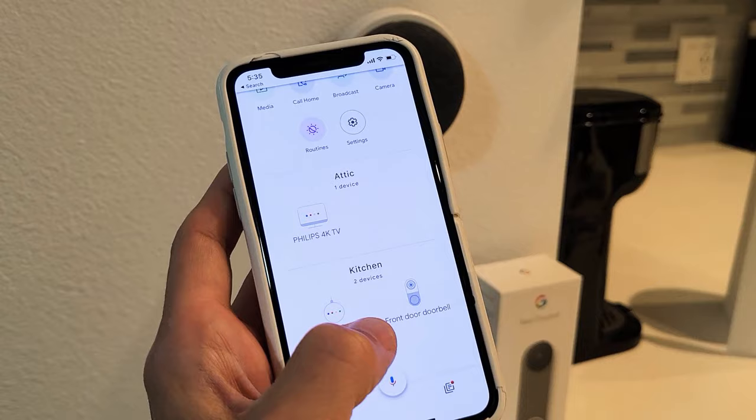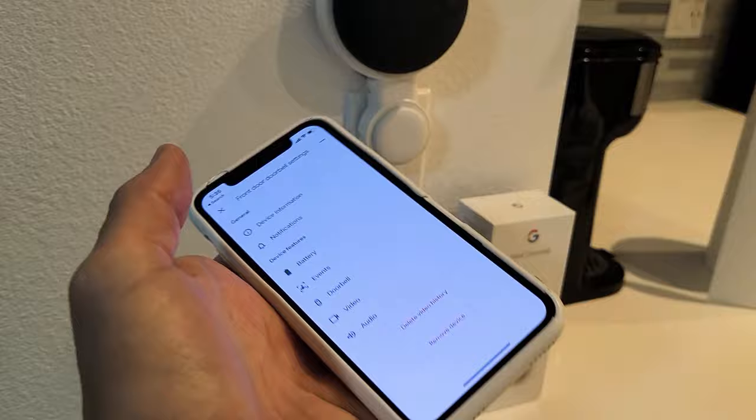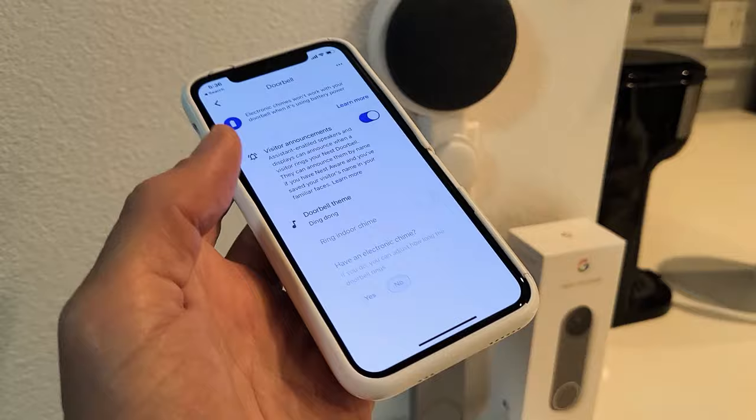All you got to do is click on your front door, the Nest doorbell. Mine is right here — let me click on that. From up here, click on the gear icon, the settings tab right there. Once you're there, go down to doorbell. From here, the only thing I had to do — if you look right here — up here it says visitor announcements. As soon as I toggled that on, and then as soon as I rang my doorbell, someone's at the front door. Pretty simple.